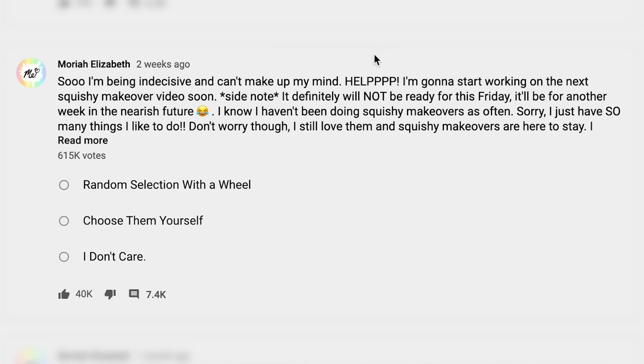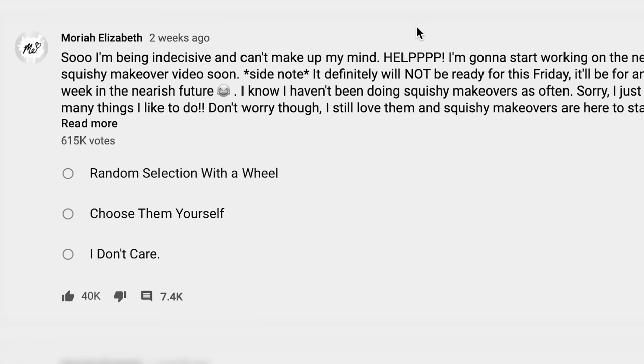A little while ago I put up a poll in my community tab and basically just asked you guys how you would like me to select the squishies that get made over in this video — either I choose them myself or we leave it to the wheel of mystery. You guys overwhelmingly wanted me to use the wheel. I guess this means you don't trust my judgment. It's fine.